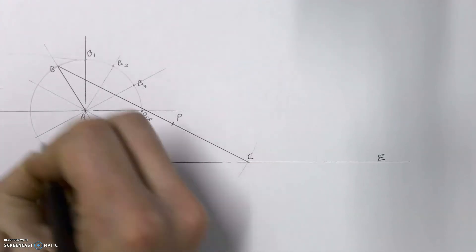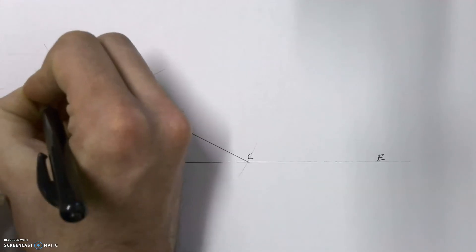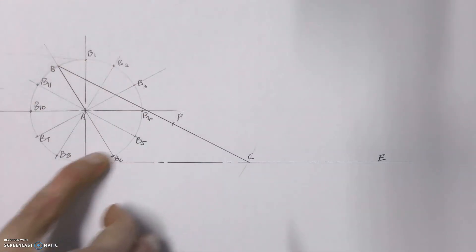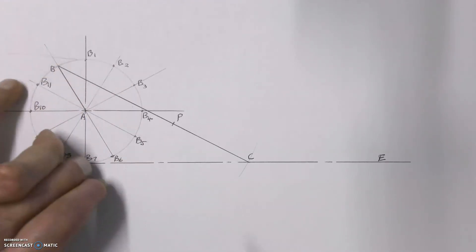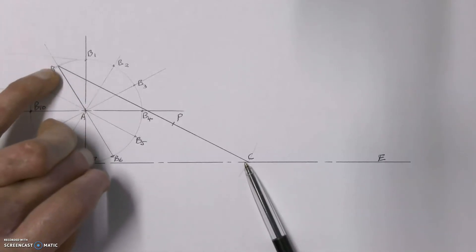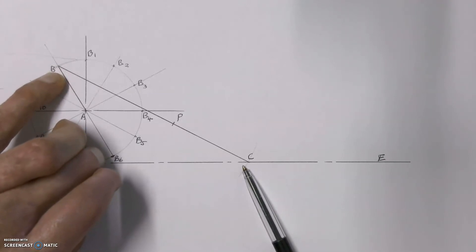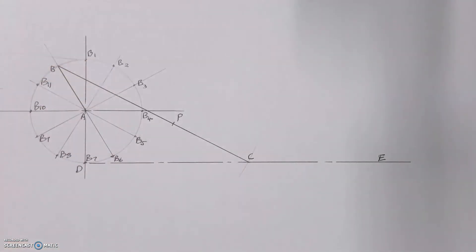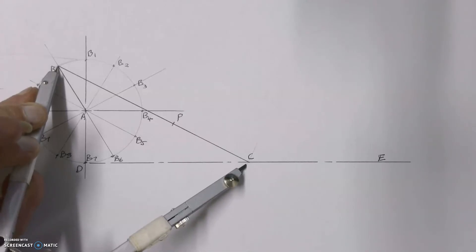That gives us 12 parts — we started with B0 and counted all the way to B11 — showing all of the different positions of arm AB as it moves around in one full circle. Now we know that arm BC is connected at point B, so we're going to redraw every new position for arm BC as arm AB moves around. The length of BC can't change because it's a metal rod, so we leave our compass on the length of line BC.